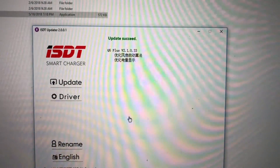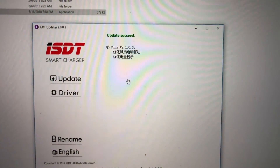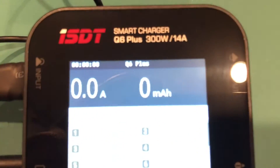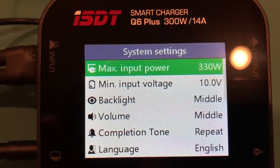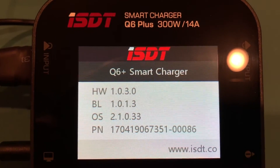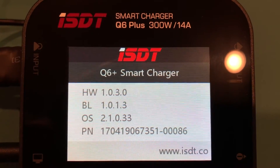There you can see at the top: 'Update succeed.' So the update succeeded. Going into the settings and scrolling down, you can see it now shows firmware version 2.1.033.